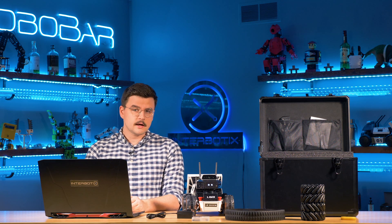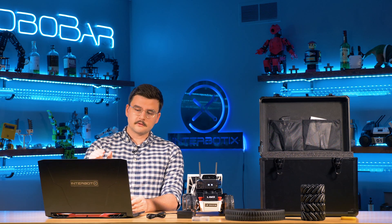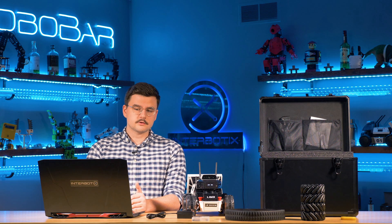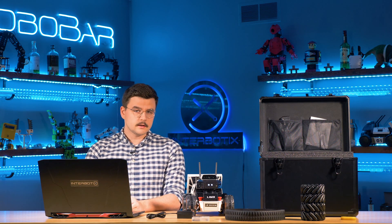And that's it for the Getting Started Guide. All of these guides are on our documentation website, which is docs.trosserobotics.com — that will be linked in the description.